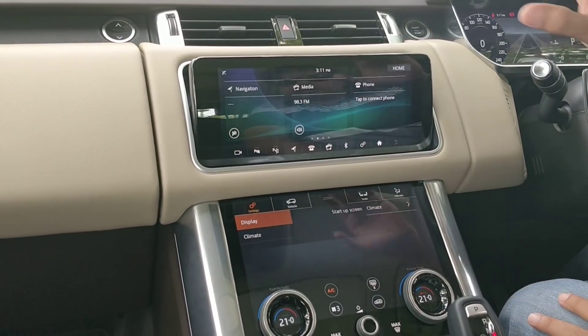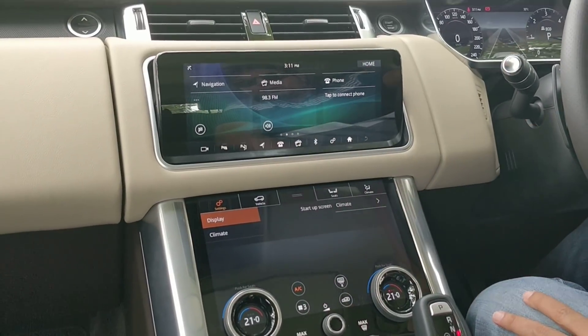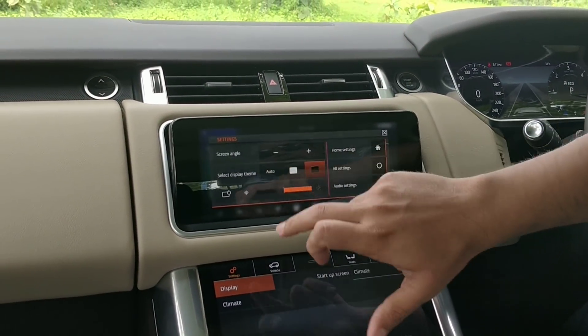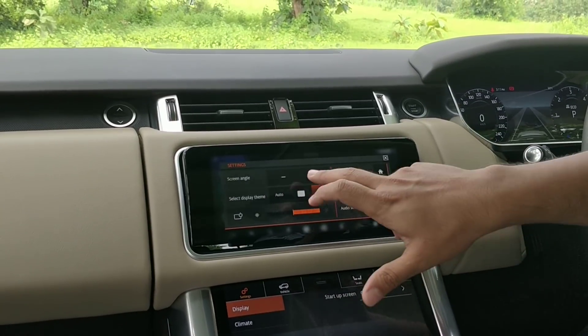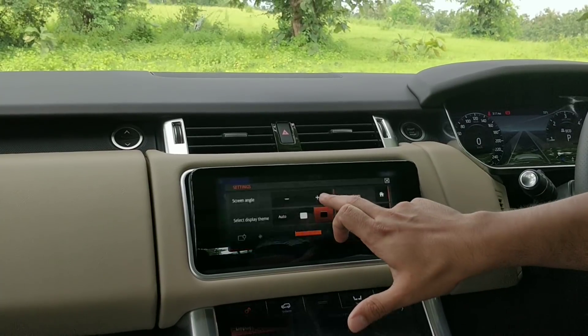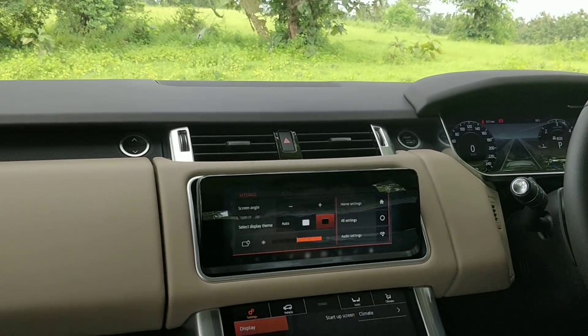Starting with the positives, the first good feature is that the lower screen can be tilted so it sits at the right angle for comfortable viewing. You can adjust the screen's angle to suit your preference, which is a very good feature.